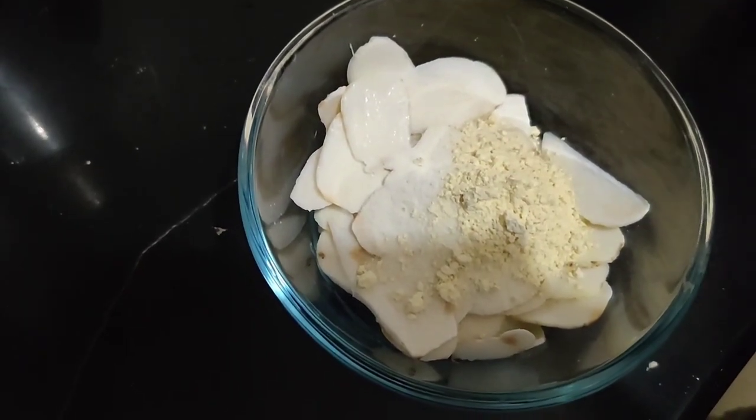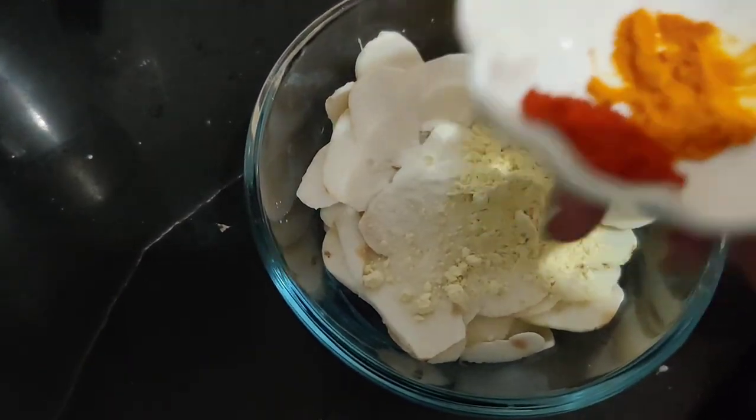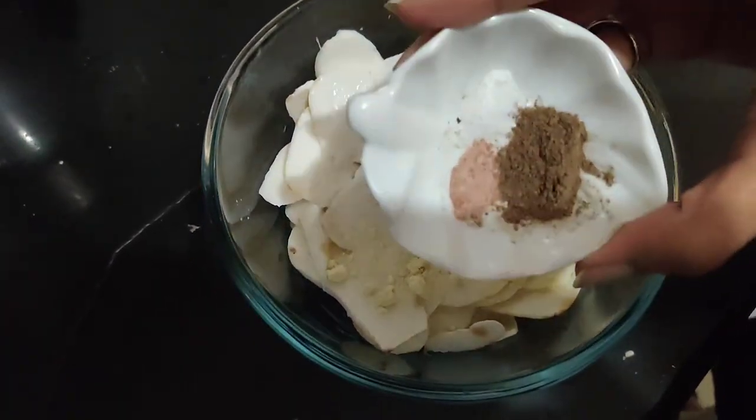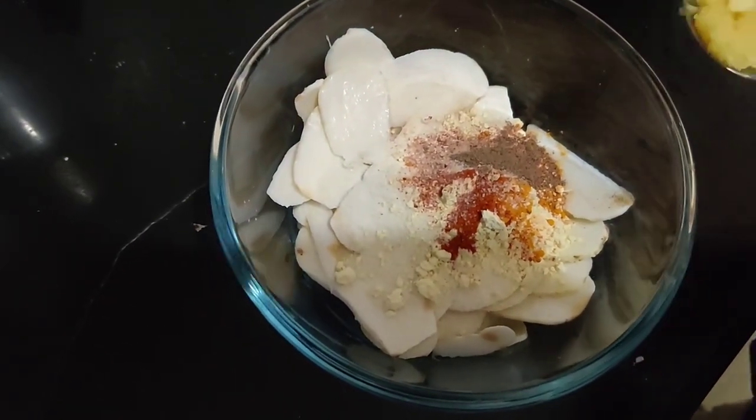Faison, 1 tsp. Red chili powder, 1 tsp. Dasal, also about 40g.